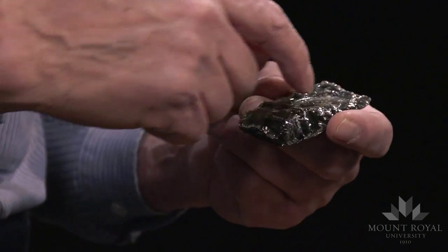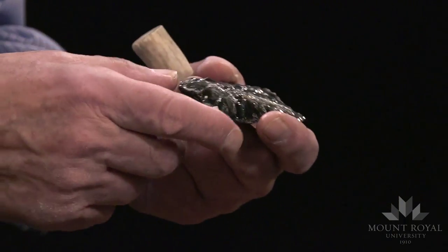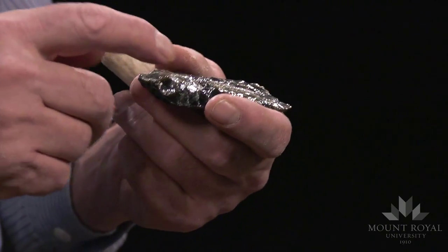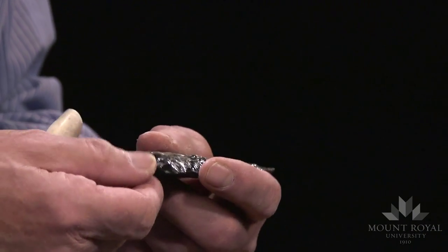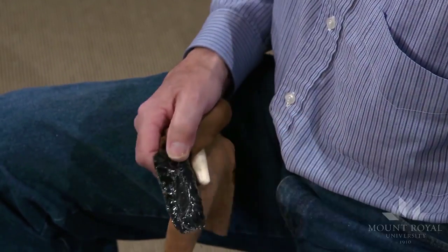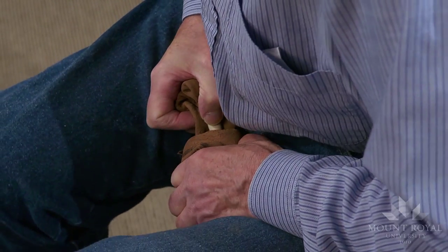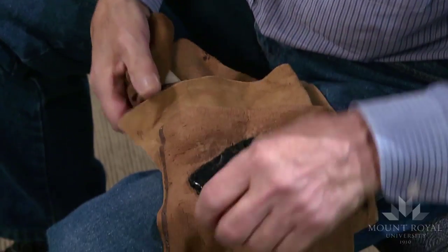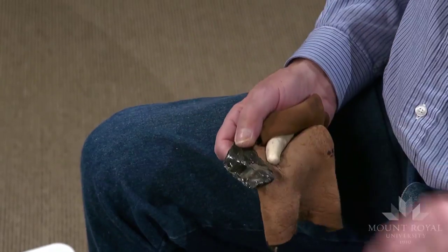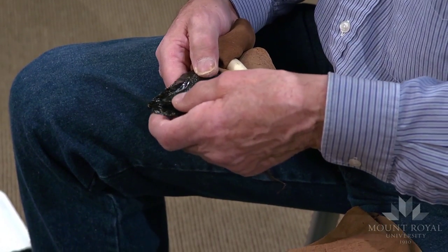I'll try and remove a channel flake down the center, or actually along this ridge. I prepared a striking platform, which is much like what you would prepare for baton percussion — it's ground. The force traveled down this central ridge and it also took off the distal end of the preform. It's quite a common type of fracture.